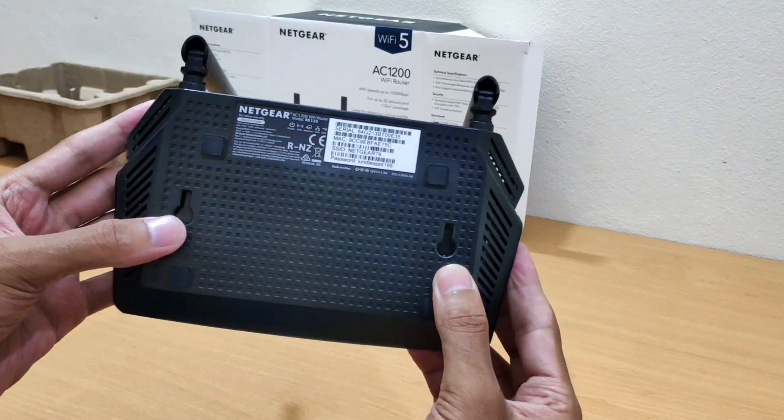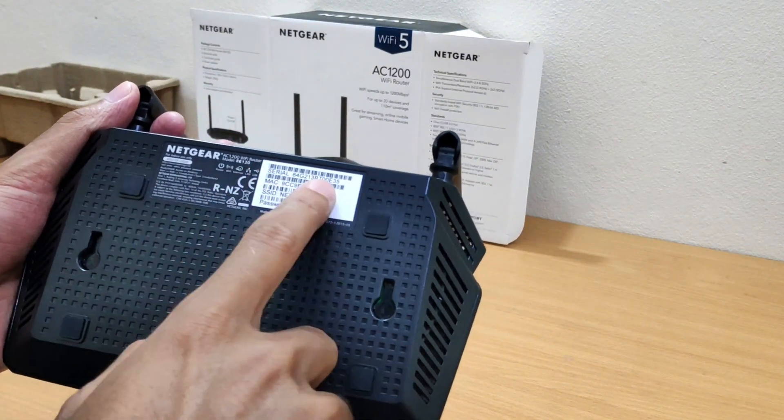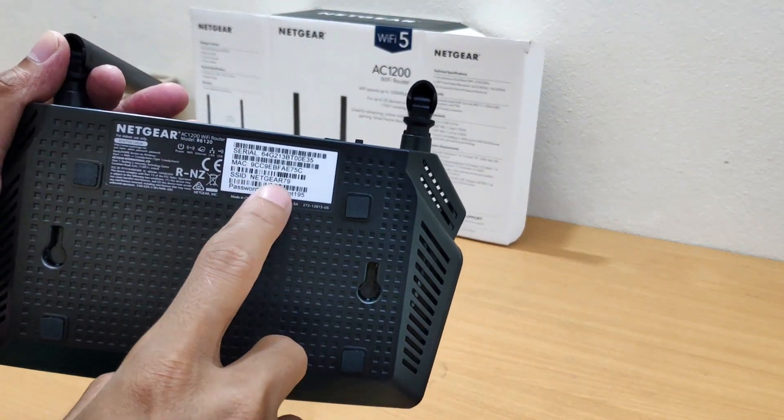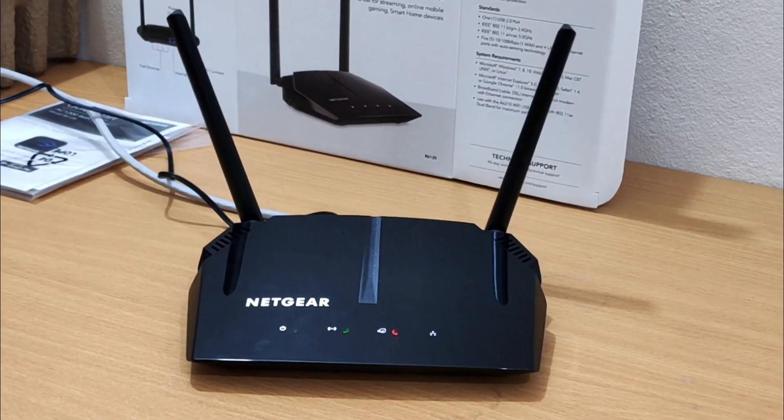Bottom side of the Netgear AC1200 router. The network name and password are usually on a sticker, which is on the bottom side of the Netgear Wi-Fi router. The new Netgear R6120 AC1200 router comes with a 1-year brand warranty.